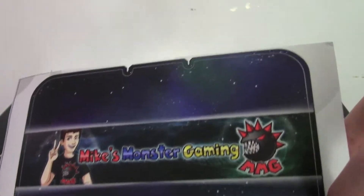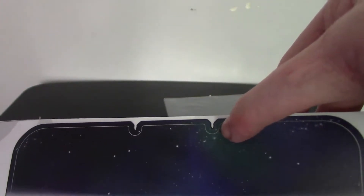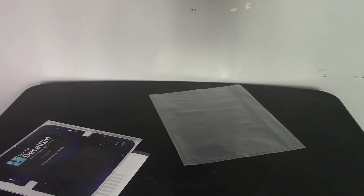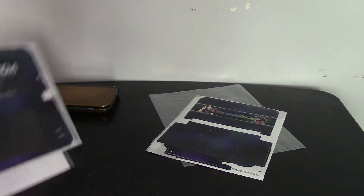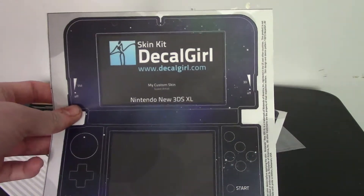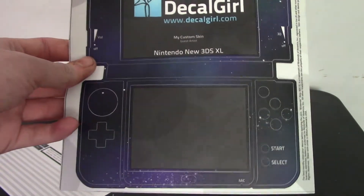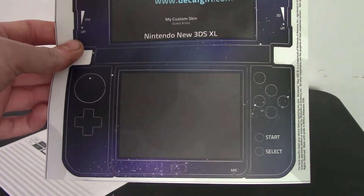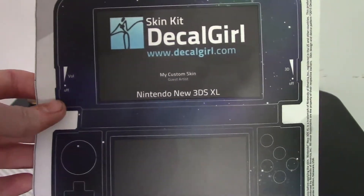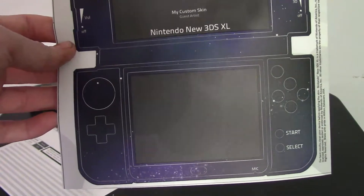When you go on the website it tells you to make three separate skins. This one right here is going to be for the top — you can see these little notches are actually for the camera, so it's going to go on like this. The bottom one is for the back of the system. These other pieces are for the system itself. iStyles makes it extremely simple — everything is perfectly mapped, you can see the start and select buttons. You're basically putting it on just like a sticker. I'll show you guys the final result once I have everything installed.